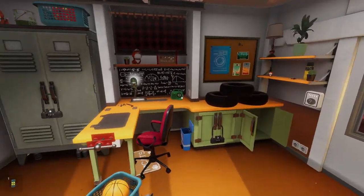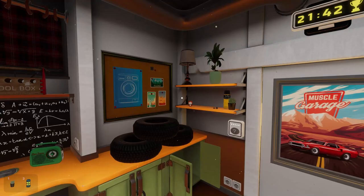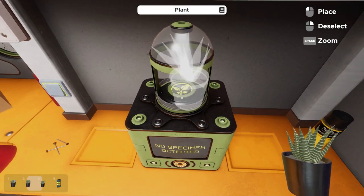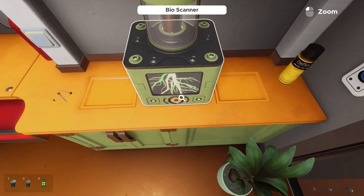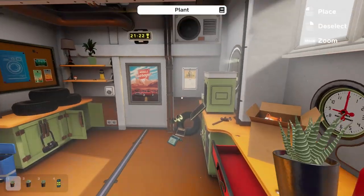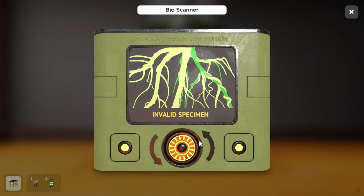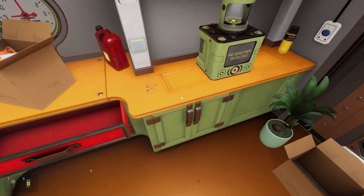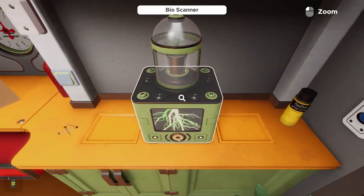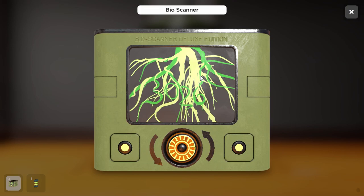There are three plants in the room but only one gives us what we need. I'll show what happens if we plug in the wrong one — using the dial to spin it tells us 'invalid specimen.' The second plant is also invalid. The correct plant is the one with curvier leaves that's a little shorter. Once you plug that in, the roots form a different pattern. Spin the dial and it reveals the code: 3026.